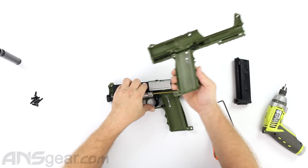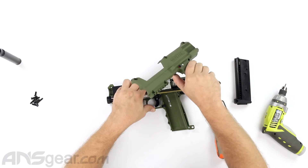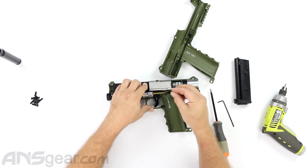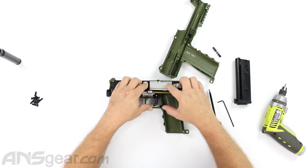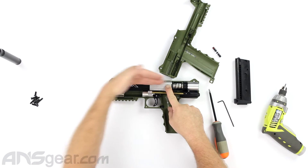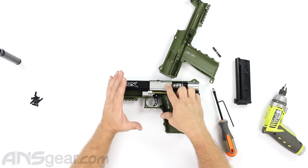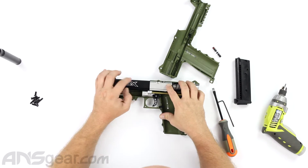Alright, so we took that out. You can see the insides - nothing's in there. The safety stayed in this side, which is pretty common. So we can just take it right out like that and put it back in if we want. Now until I release the tension on this whole thing by either removing the front barrel shroud or popping the regulator out through the back, this whole thing still could pop up and go everywhere. So to undo that, I'm going to pull the front barrel block out.